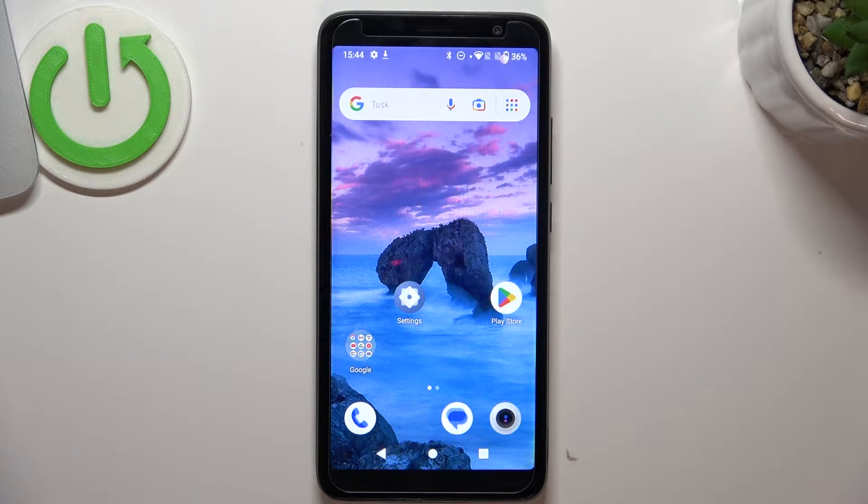Hi, welcome to Hard Reset Info channel, dear viewers. In front of me is the TCL403, and now I'm going to show you how to resolve the problem when your screen is not responding.